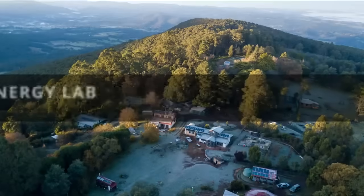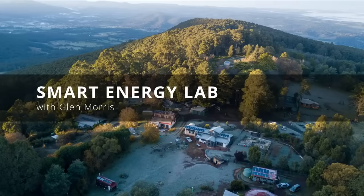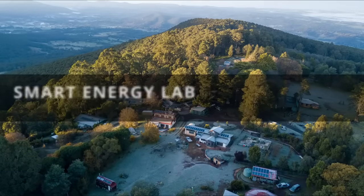G'day, Glenn Morris from the Smart Energy Lab. Today the good people from Sol Planet have sent me their latest grid-connect inverter — the 8 kilowatt unit with three MPPTs. They actually come in a range of sizes, so let's check it out.